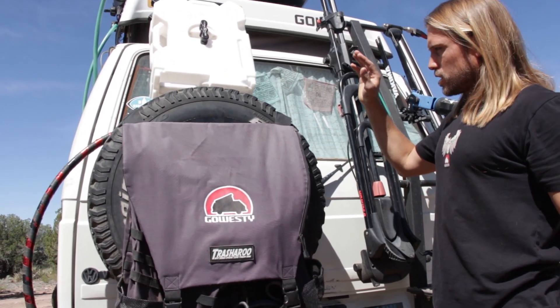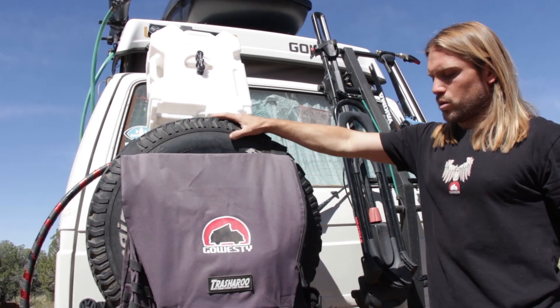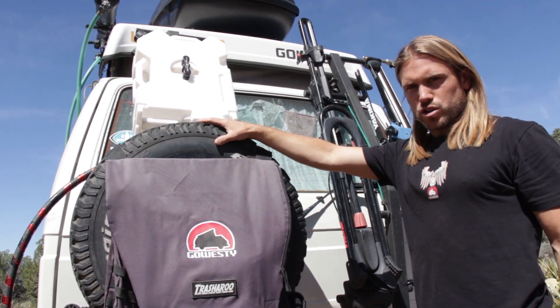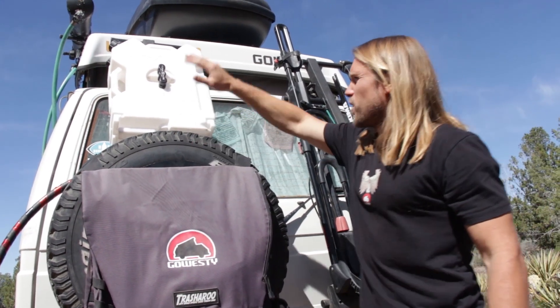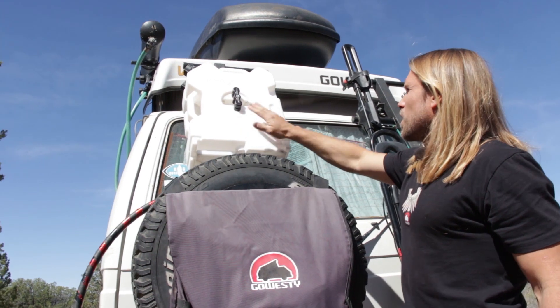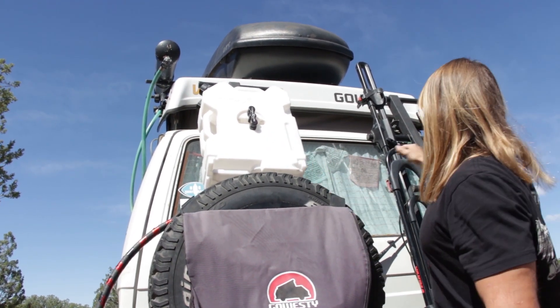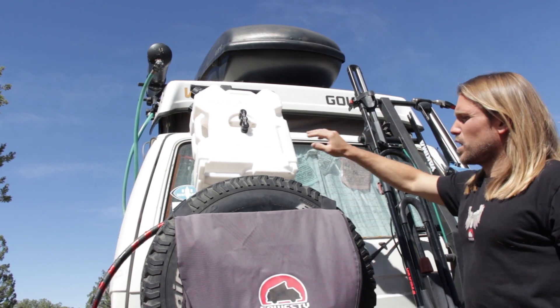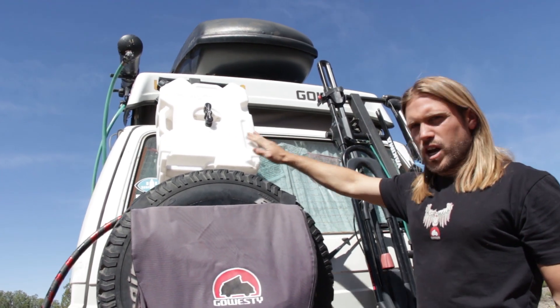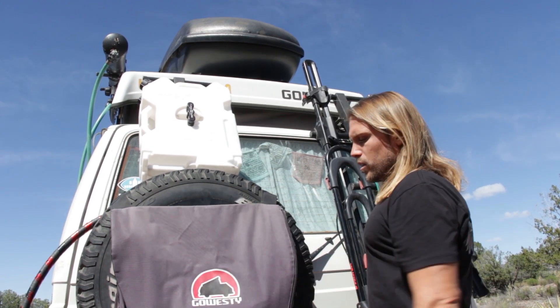On the other side we went with a spare tire. This is actually a really cool system — it's a reverse spare tire holder, and I'll show you what that means in a second. Above it we have our drinking water: this is a Rotopack system that you can mount right to the same universal carrier on this side. We can carry four gallons of water on the outside, and we have a two-and-a-half gallon tank on the inside.